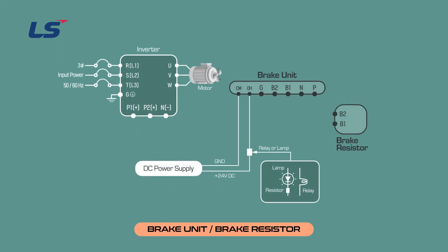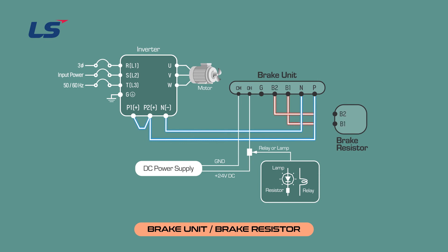The following is the basic wiring diagram for the braking resistance and braking unit. Connect the inverter P1 terminal and P2 terminal. Connect the P2 terminal of the inverter to the P terminal of the DBU. Connect the negative terminal of the inverter to the negative terminal of the DBU. Connect the B1-B2 terminal of the DBU to the ends of the DBR. The braking unit G terminal is the ground terminal and connects to ground. Depending on the applied motor capacity, the appearance and terminal arrangement of the DBU may vary.